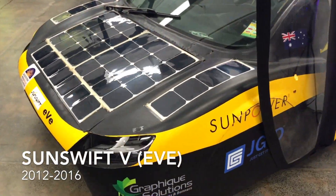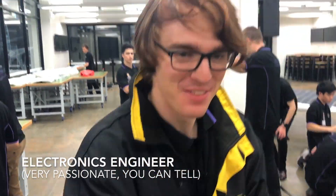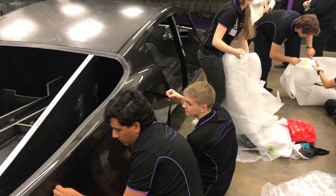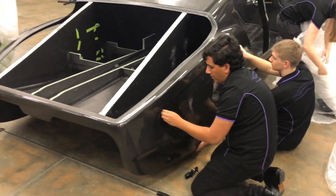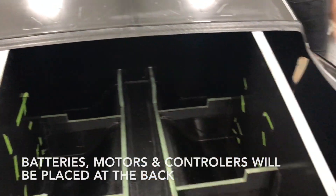I made a video showing this guy here. Electronics! Look at this guy working hard. Here's where the battery's going to go, and the controllers are going to go there.